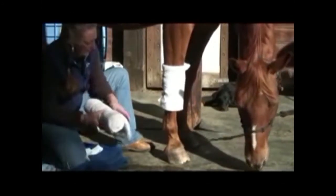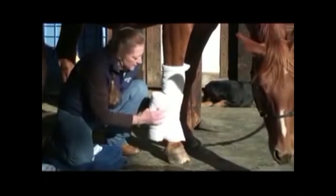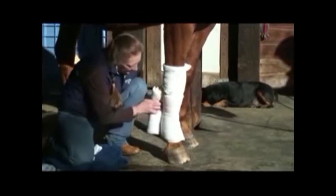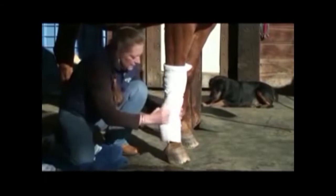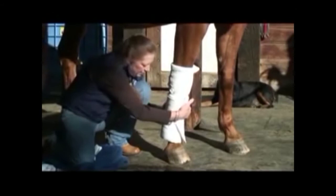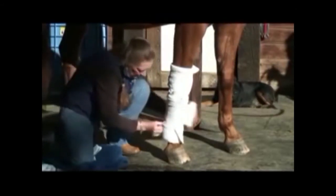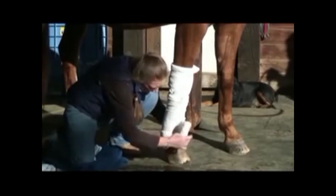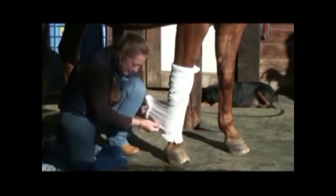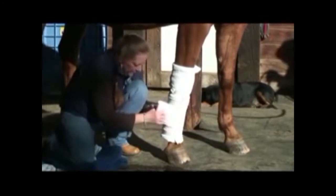So now you need your quilt and your standing bandage just like the standing bandage lesson. Keep your pin in your pants so you don't lose it. We're going to run backwards, and the reason we put the standing bandage on the bottom of the spider bandage is to keep it from slipping down. Running backwards, taking our tension against that cannon bone — we hit all those strings underneath that quilt and leave a good inch of quilt showing at the top.